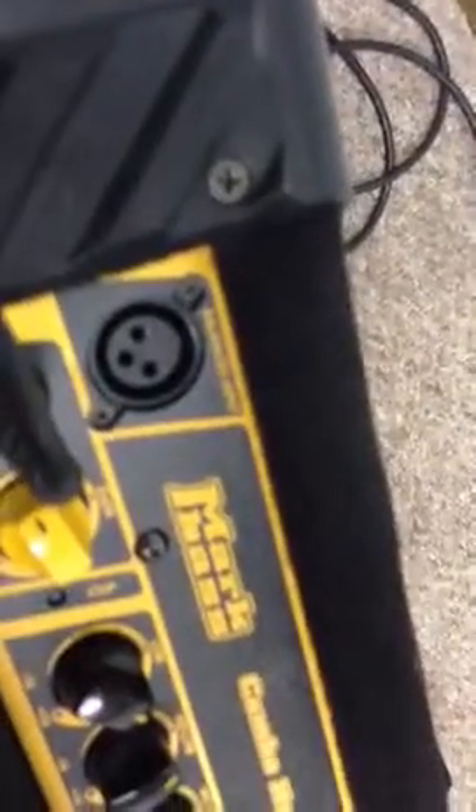I wanted to show you the Mark Bass — the combo head. It's got a 12-inch speaker inside it with the horn, and a little piezo tweeter. It's great, man. It weighs about — I don't know — 12 pounds if that. It's real punchy. It's got an XLR input, which is kind of cool.